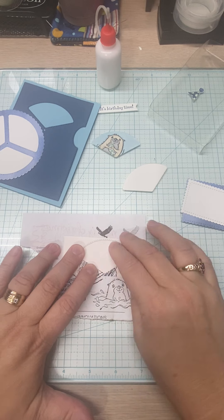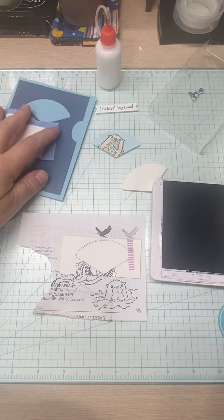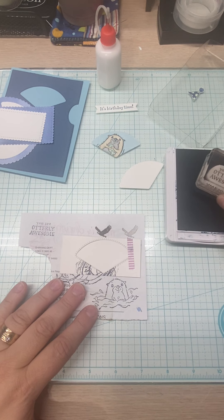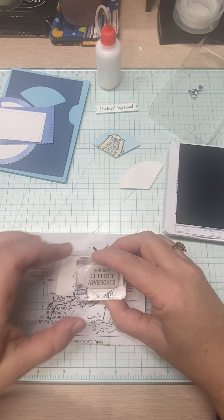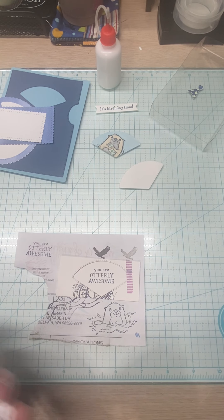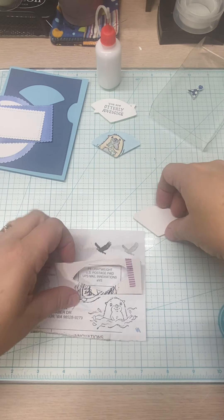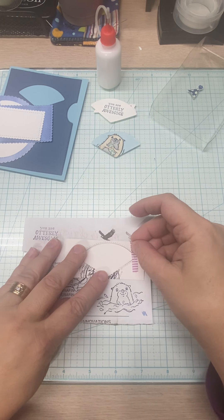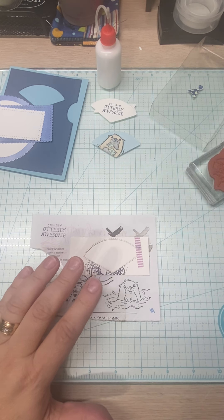I'm using one of the scratch paper cuts as a template and sliding the stamp into position. We're stamping our sayings in Misty Moonlight — 'It's birthday time' and 'You're utterly awesome.' I stamp off first. The other day I had an issue with stamping too hard and getting a ring around my image, which I do not want.